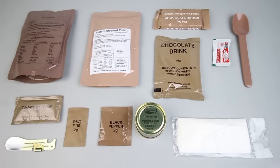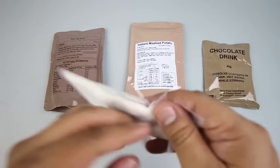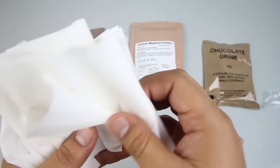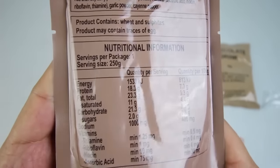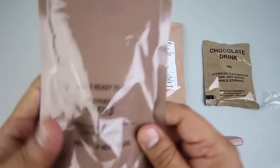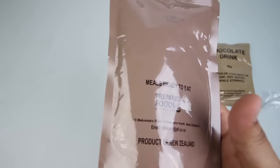Hey there, welcome back to the third and final part of the CR1M — this is the dinner portion. We've got beef pasta, instant mashed potatoes, chocolate ration, a spoon, Tabasco, chocolate drink, napkins, processed cheddar cheese, black pepper, salt, tomato ketchup, and a FRED. Let's get started. The napkins are very soft. Let's check out the main entrée — the beef and pasta. It's a meal ready to eat, product of New Zealand. We'll throw this in some boiling water and let it sit for a few minutes.